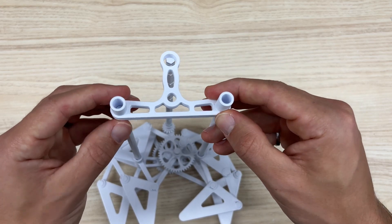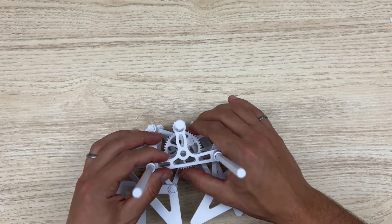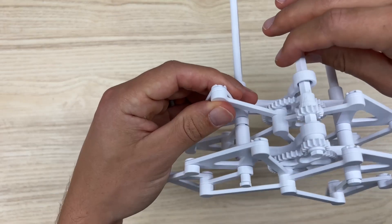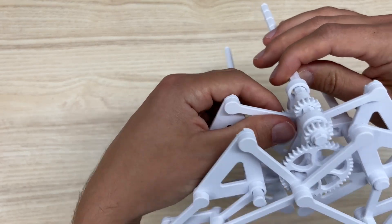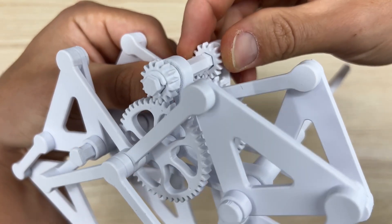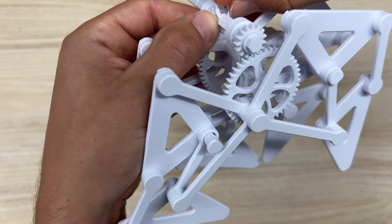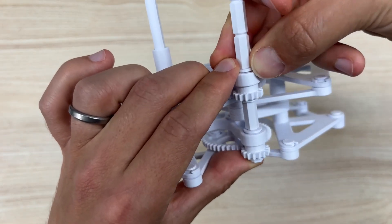Then slide your base link with the spacers built into it all the way down and align it with the post on the gear, then C-clamp that into place. Make sure the alignment is correct: move the second crank up to the top position and you'll notice the first dot on the second crank aligns with the second dot on the first crank. When those two are aligned, you know you're in the right position — the cranks are offset 120 degrees from one another.